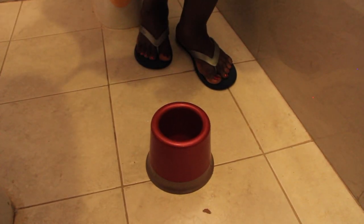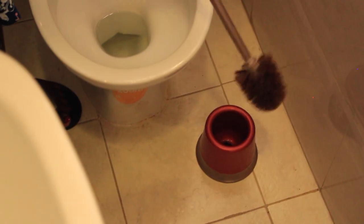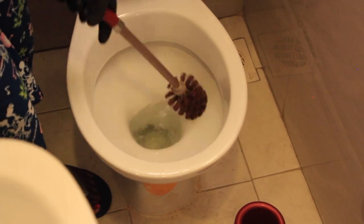The next tip I want to share with you is how I clean my toilet. I like to put a bit of product in the brush handle so that every time I get it out to scrub the bathroom I have a bit of product in there.